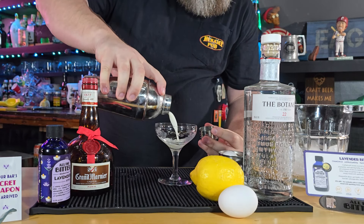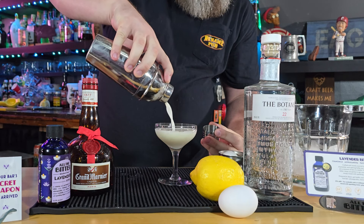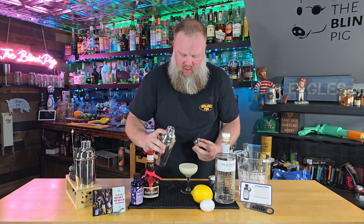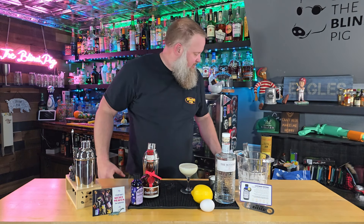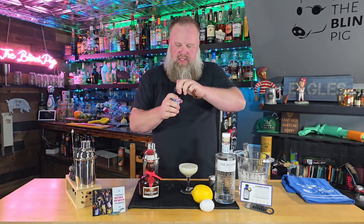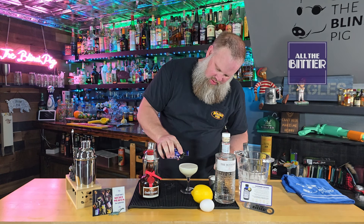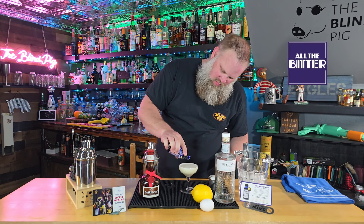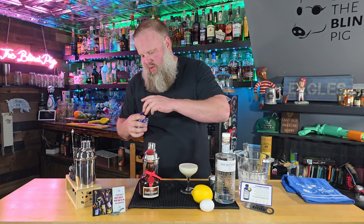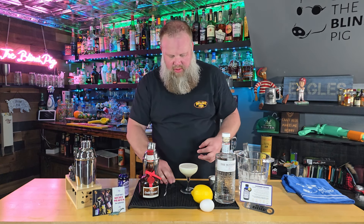Strain that into our coupe glass. You can see probably why it's called a White Lady — beautiful white color. The egg white puts a nice little foam on top. To make this a little more special, we're going to go ahead and put a couple drops of our lavender bitters on top, and give it a quick little spin. Makes for a very pretty little top.